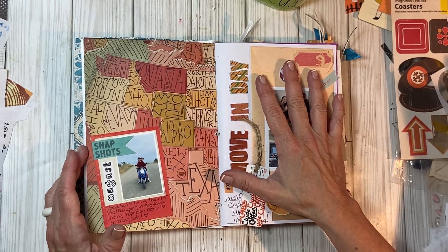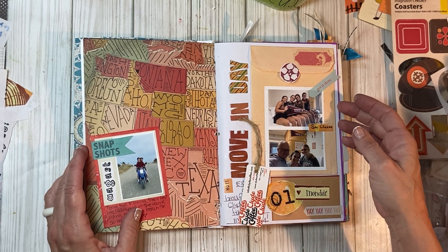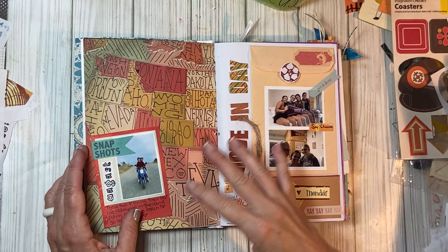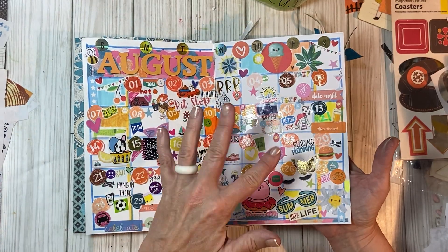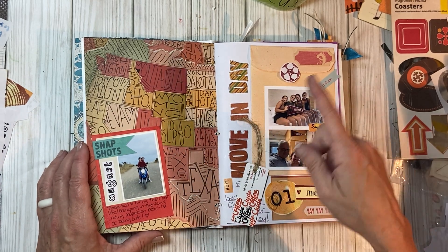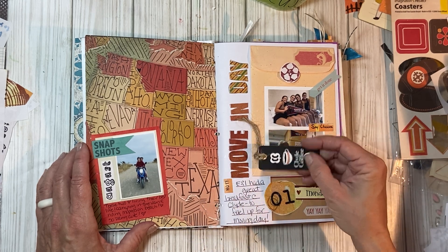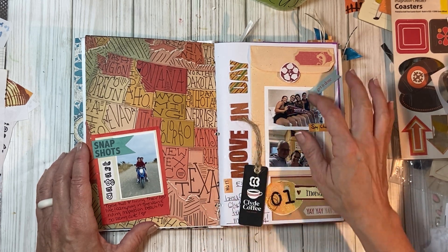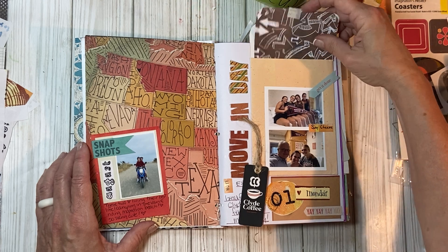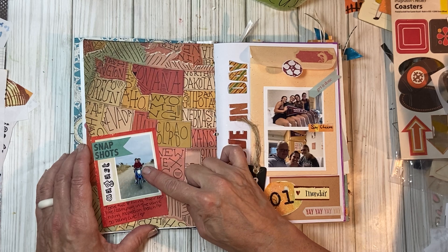The first of August was move-in day for my girl. There are some pictures of move-in to the dorms, and here's a thing from the coffee place we went. I tucked a journaling card in here with some more private journaling. I also put a little shot of my son and his girlfriend — they took our camper van for the maiden voyage about three hours away to the beach. They had a great time. This was a picture they sent me; I'm like, you guys are Instagram adorable — so stinking cute.